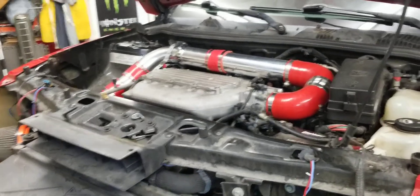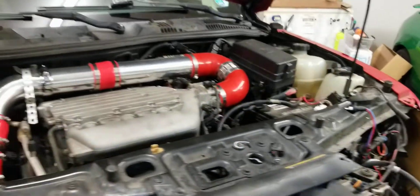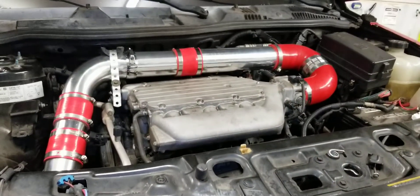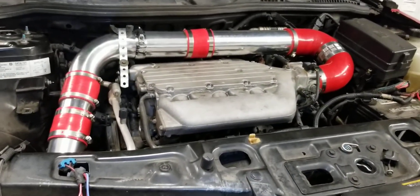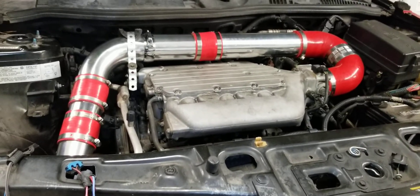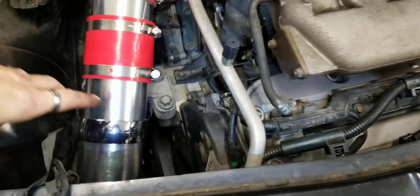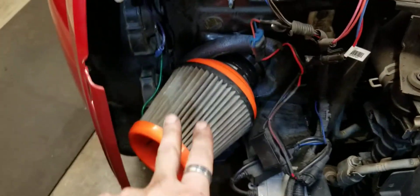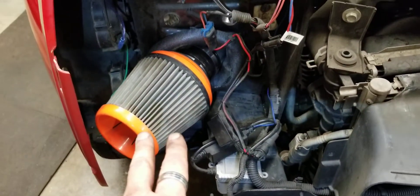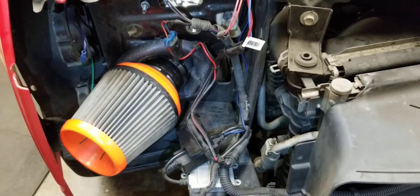Another thing I did to the Vue while I had the front bumper off, I installed this DIY cold air intake. I wanted to go with the ones that were for sale, the K&N, but it stopped here, and I wanted to run it out into the bumper to get as cool air as possible. So this is a true cold air intake.